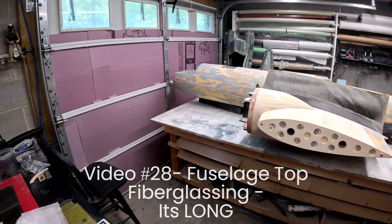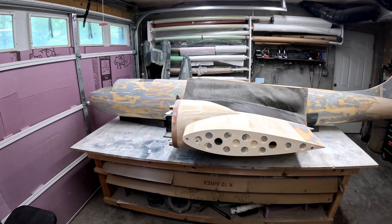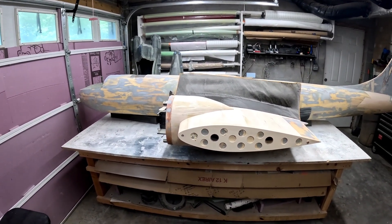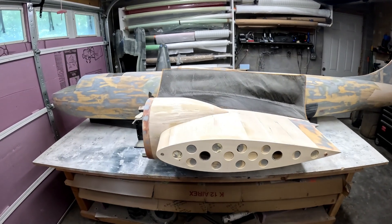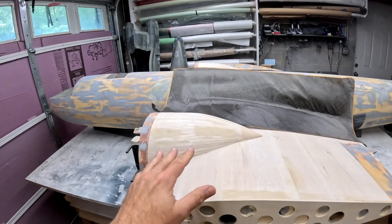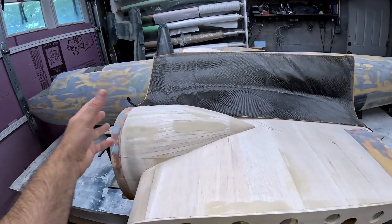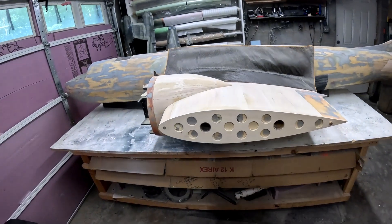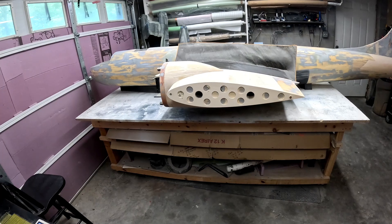Hi folks, welcome back to the B29 restoration project. We've got the B29 right side up and it's ready for its carbon reinforcement and fiberglassing on the top side. I didn't really take any time to video strip planking the nacelle tops because I already did it once on the outboard wing panels and didn't think anybody needed to see it a second time.